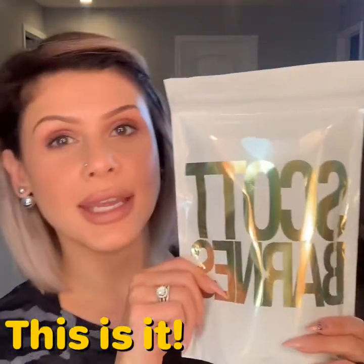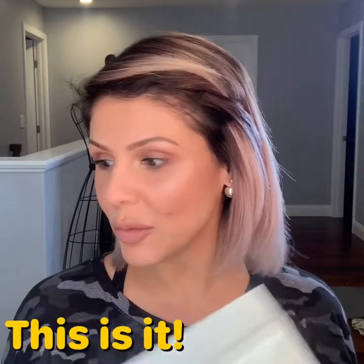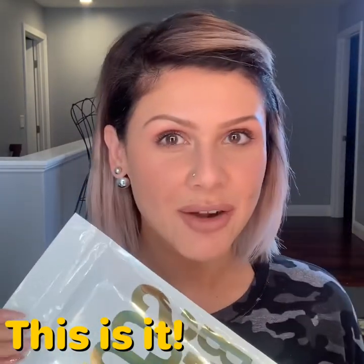So this is the package — I have not opened it. I really wanted to have the first impressions on camera so you can experience the same excitement. This package came inside of this shipping package. I'm not going to flip it around because my address is on here, so I'm keeping my privacy intact. I have not opened it yet because I wanted to do it on camera. I'm gonna open it — I'm so excited, I've been waiting two days to do this.